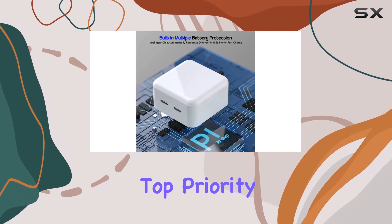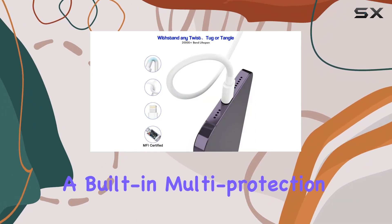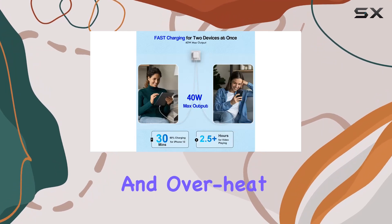Safety is a top priority with this charger. Certified by M5 NUL, it incorporates a built-in multi-protection system, guarding against overvoltage, overcharge, and overheat.